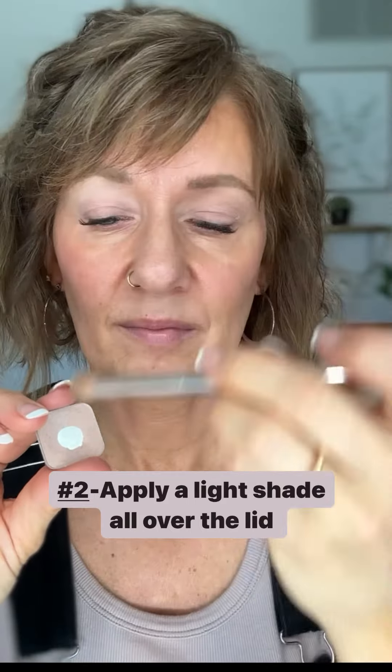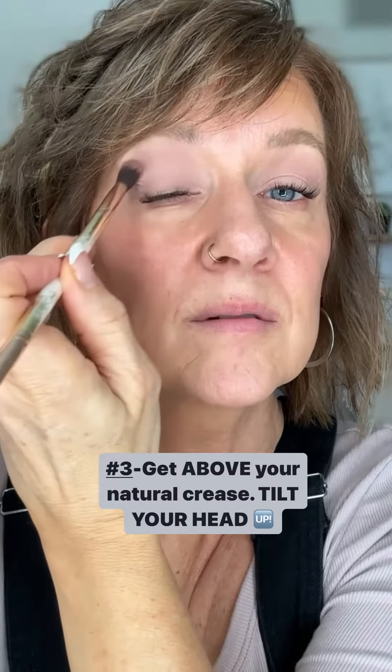First, get an eye primer that you really like. Next, pick out shades — a lighter shade and then a medium or medium-to-dark shade. Take the light and put it all over your lid.